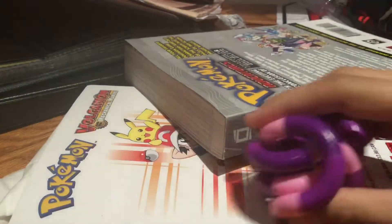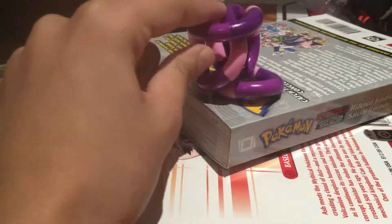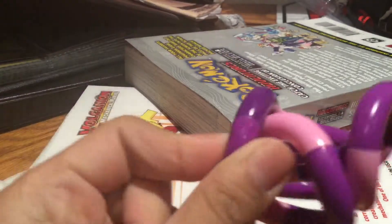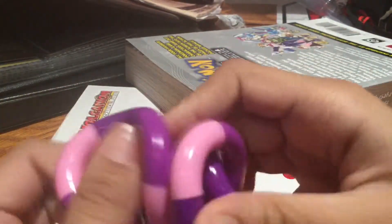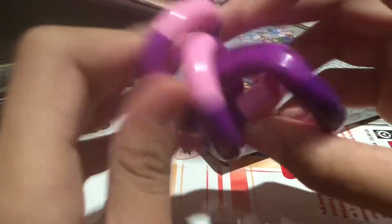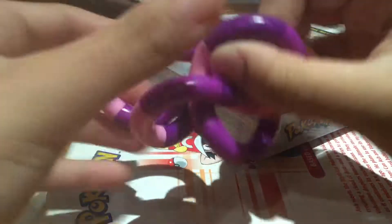These are my thoughts about this: I think it is a Rubik's cube puzzle thing, because look — you could actually scramble it and it's actually kinda tricky to solve, like a Rubik's cube. See, that looks kinda tricky — you can't just simply undo it.